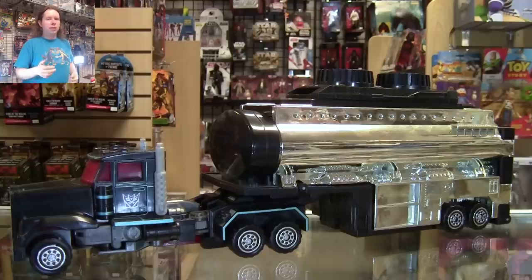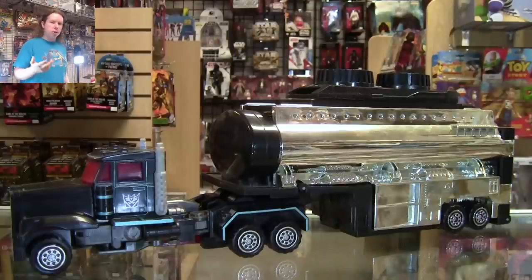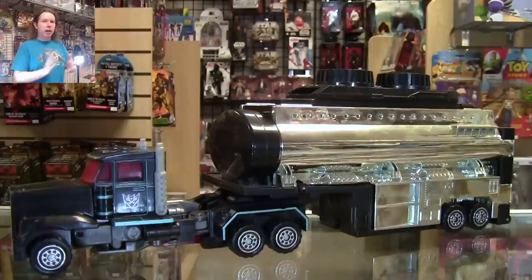With all this talk lately about the accuracy, or lack thereof, of the new Velocitron Scorch, I thought it was a good time to go back and look at the original, just to see what it was supposed to look like, and why I don't really believe Hasbro's excuses as to why the new one looks the way it does. Now, before we begin, this is a Patreon-sponsored review, so thank you guys very much for the support.